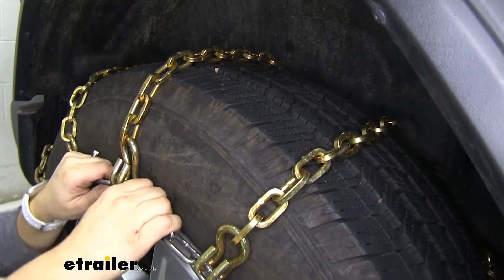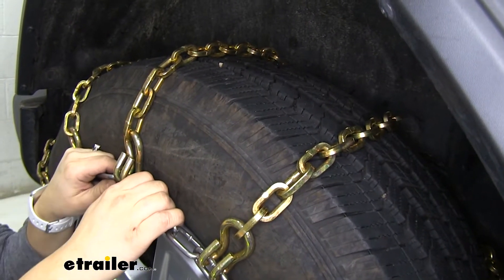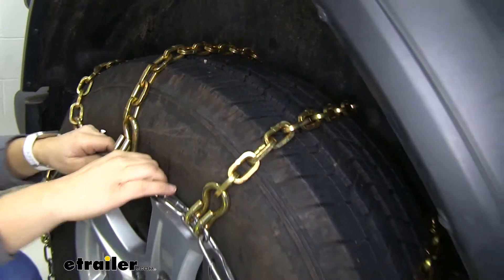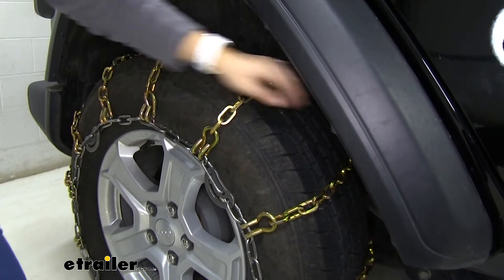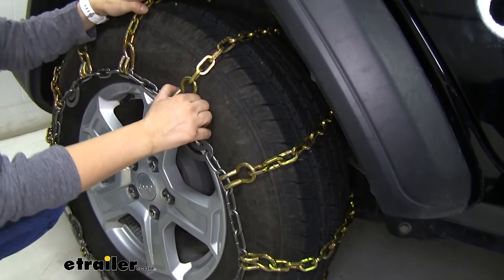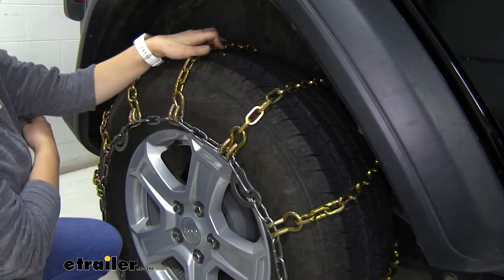These are constructed of a manganese nickel alloy, so they are very durable and resistant to rust and corrosion. These are what we consider a ladder pattern — we have the chains going across this way, creating a ladder pattern — and that's going to help you when you're starting and stopping and giving you that extra traction that you need.